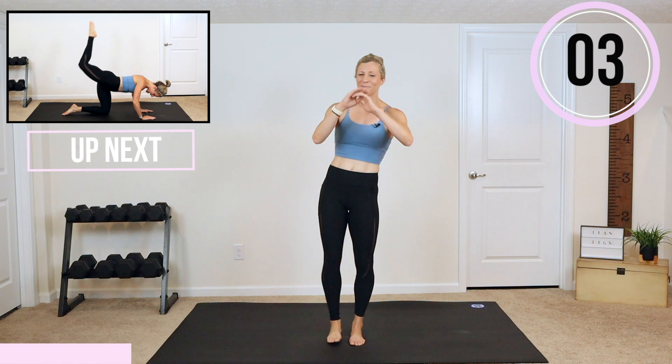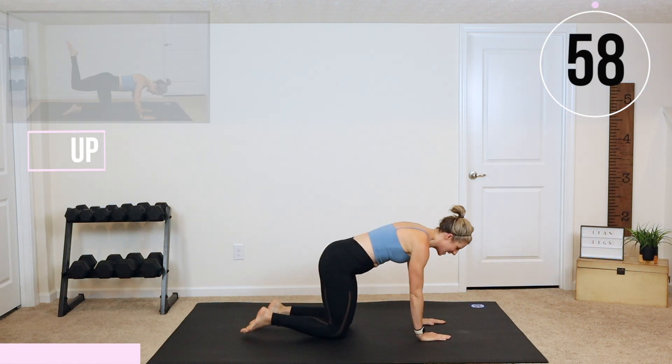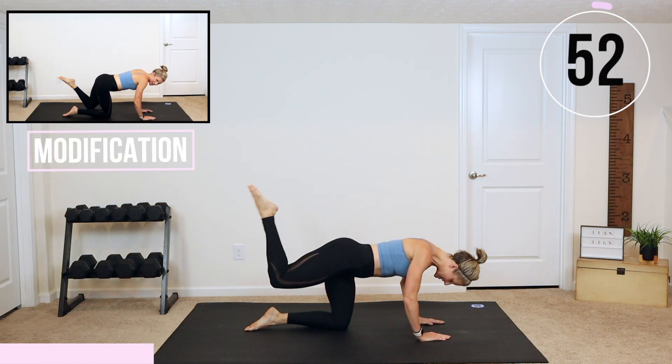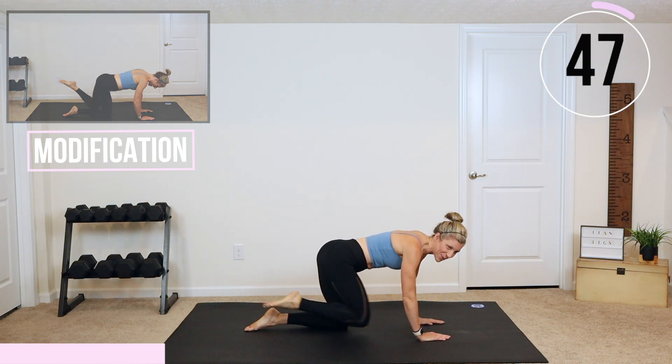We're going down on the floor for donkey kicks. Here we go — down on all fours. Ready? You're going to lift up and pulse. Tuck it down. We're going to do 30 seconds on each side. Point that toe and squeeze that glute.